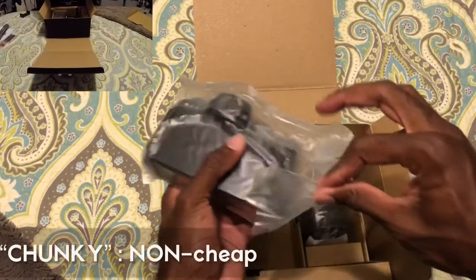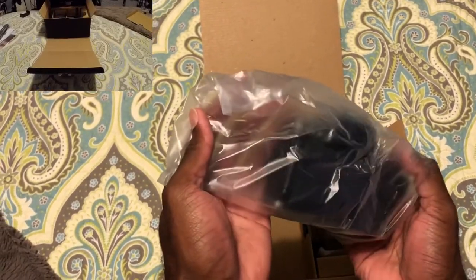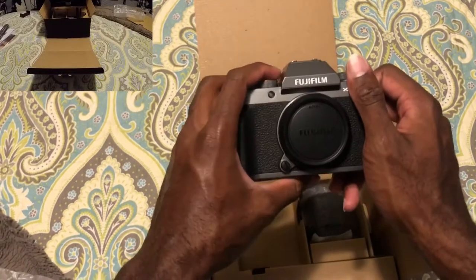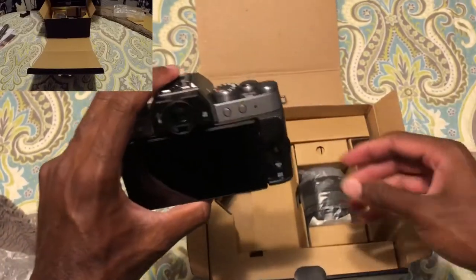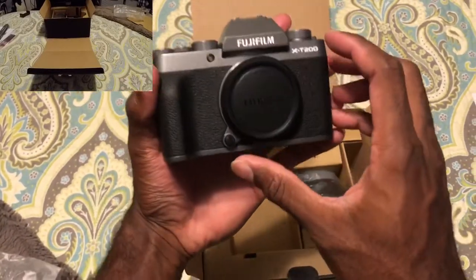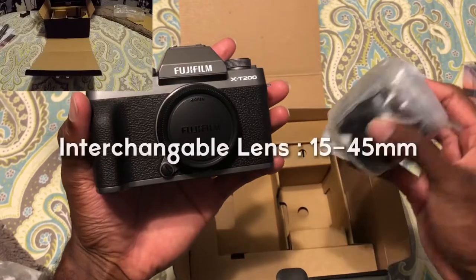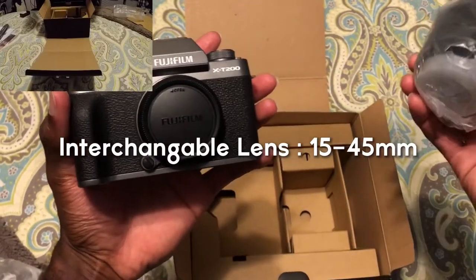Hey, that's pretty chunky right there. So I was able to get this camera for less than a thousand dollars. I did spend a good amount on it, so I would just recommend looking online. But yeah, for my first impression, this is extremely nice. This is crazy. I've never had anything like this before, so I'm happy with this.